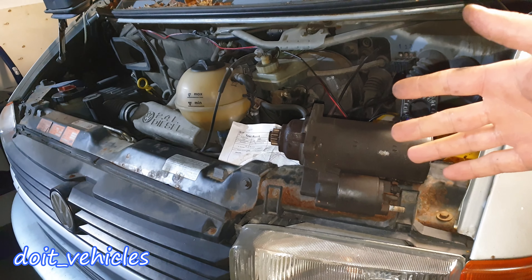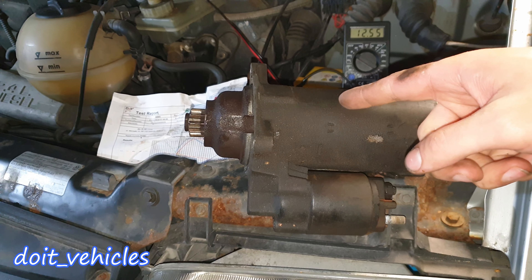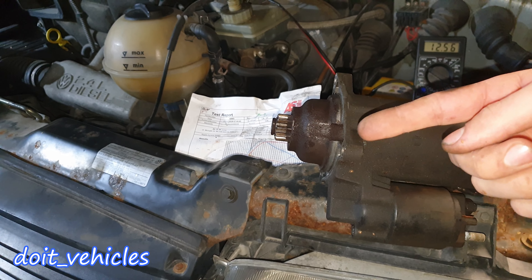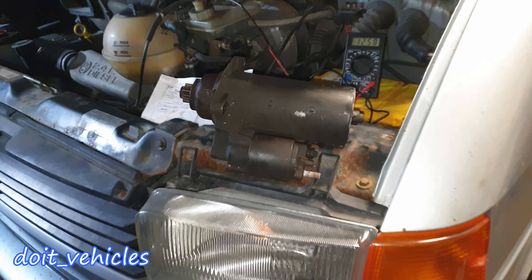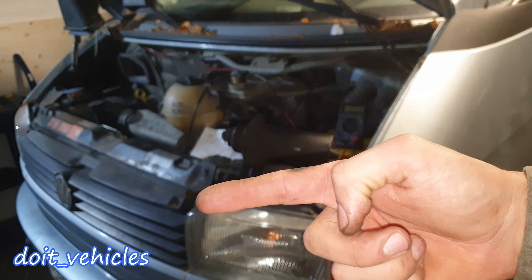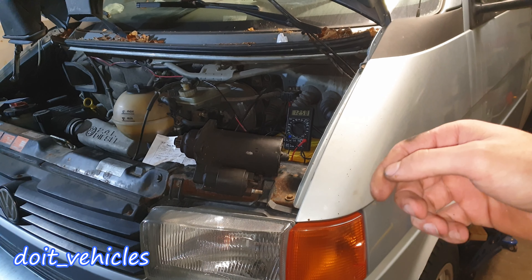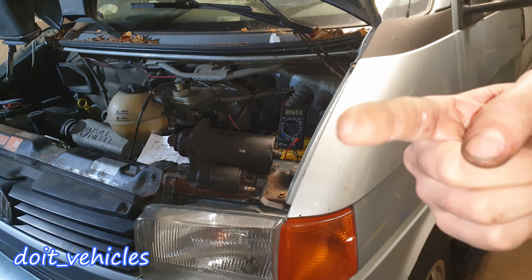I'm going to apply some silicone paste on these connectors so they will last much longer. The car starts fast without any noise. Before, this starter was making some weird noises because it was probably not putting enough RPMs necessary for the engine to start easily. Job done. Thanks for watching. If you are new to this channel and you want to see more car repair videos, hit that subscribe button. Also check out the other videos I made about this Volkswagen T4. Until next time, drive safe.